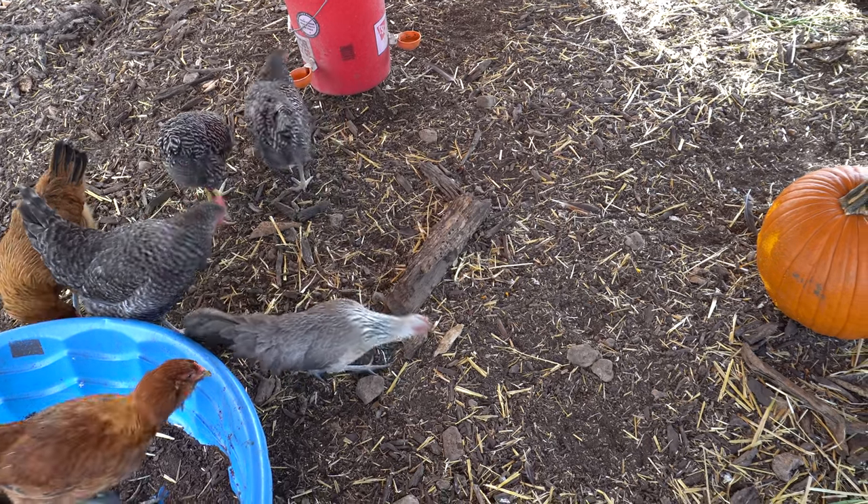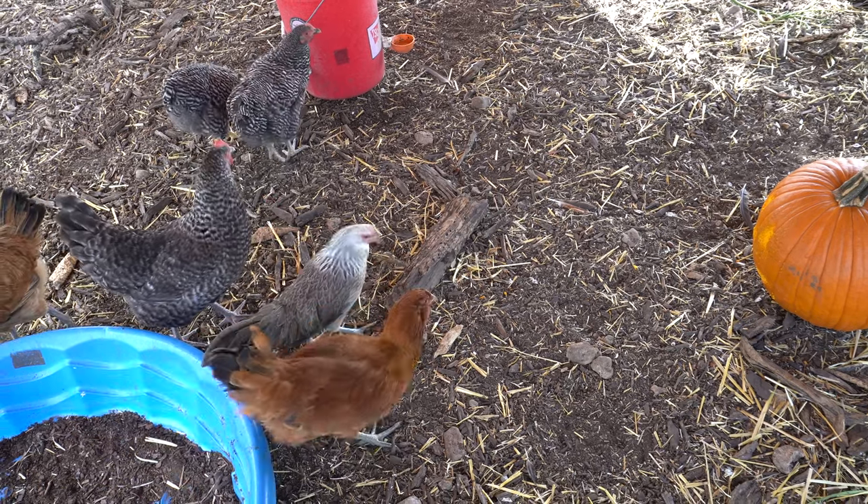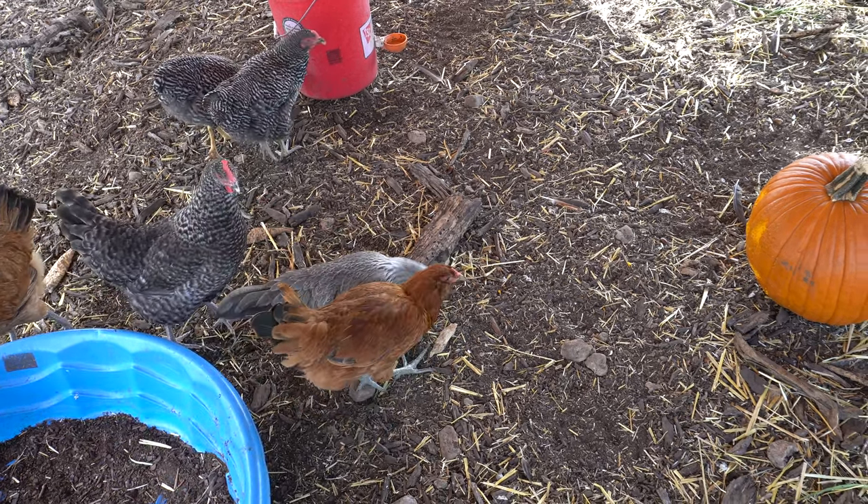Thanks for coming along with me on this experiment. If you have tried this before with success, please let me know what you did differently in the description section.